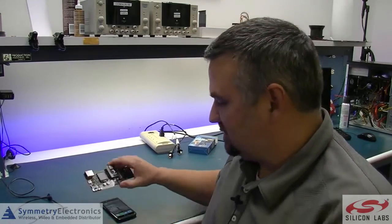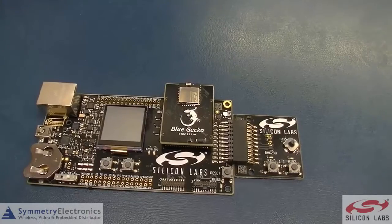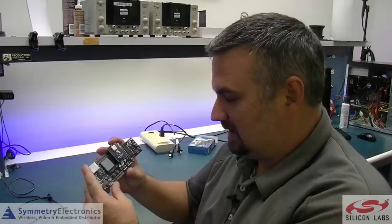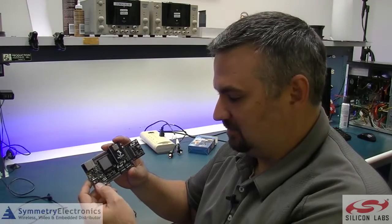Hi, I'm Jamie Peterson with Symmetry Electronics. I wanted to do a quick demo of the Silicon Labs BGM111 Blue Gecko Bluetooth module board. We just got this board in, we've been playing around with it here, and we're really excited about it. Out of the box, it's going to give you everything you need to get up and running really quickly with the Silicon Labs Bluetooth products.